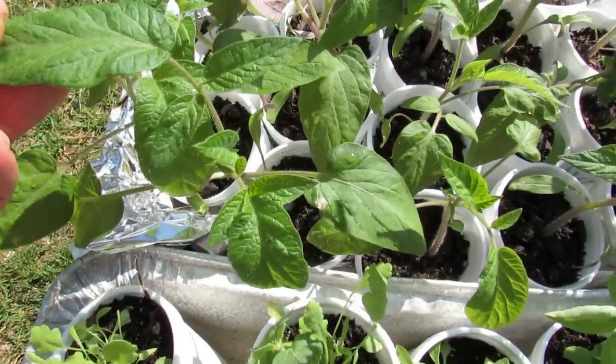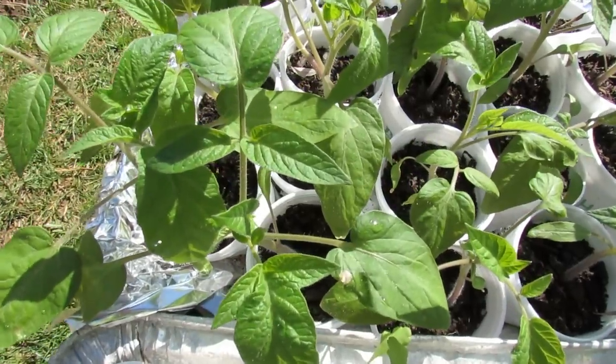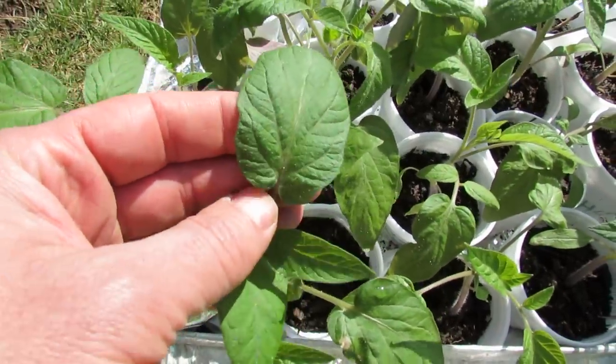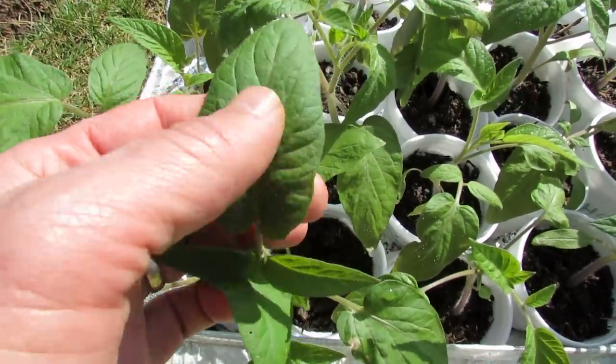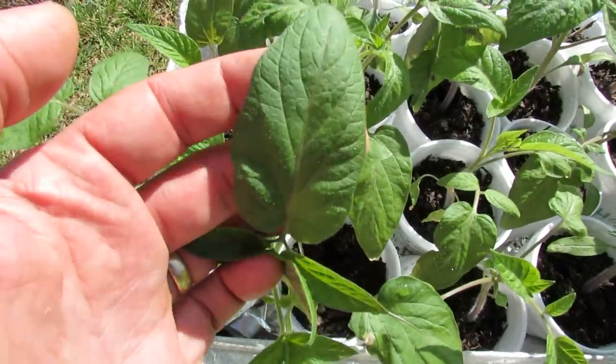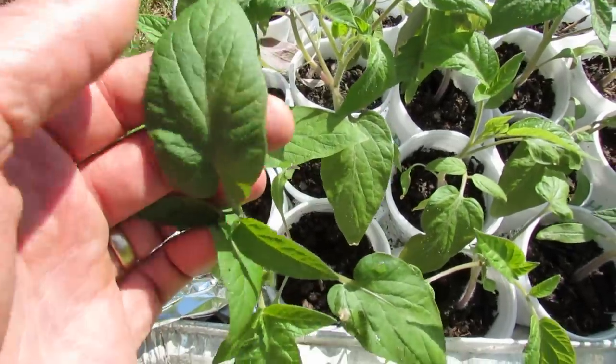This is a Brandywine Red tomato and it's described as being a potato leaf, and the potato leaf is just that — it's a leaf that resembles more of a potato plant. There's no scalloping along the edges here; it's just a smooth edged leaf.